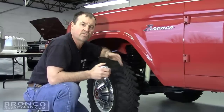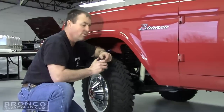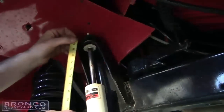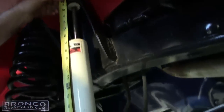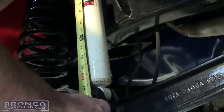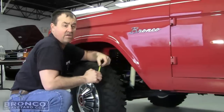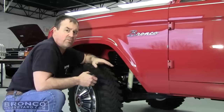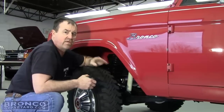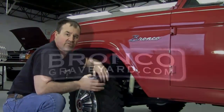We'll use this Bronco to demonstrate how to measure a shock. What we're looking for is the running length. You take your tape measure and go up to mounting point A at the top, then measure down to mounting point B — which on this truck is 17 and a half inches. That is the running length of the shock, so we're looking for a shock where that number falls between the extended and collapsed length, which gives you the correct application for your vehicle.